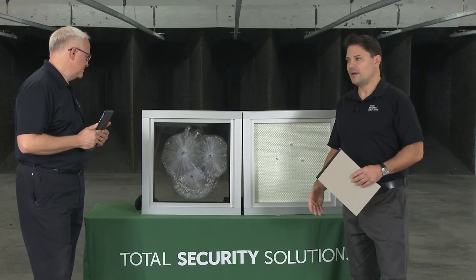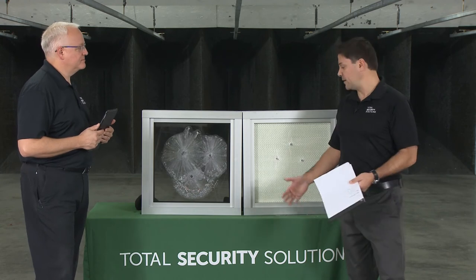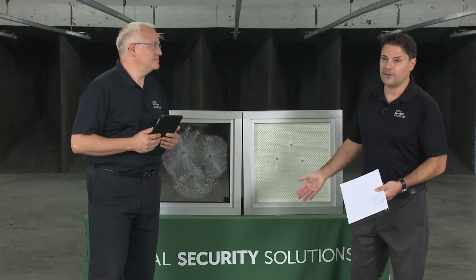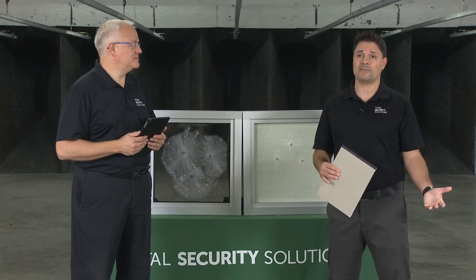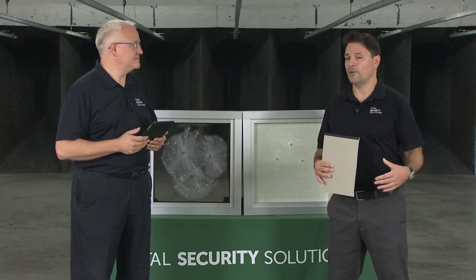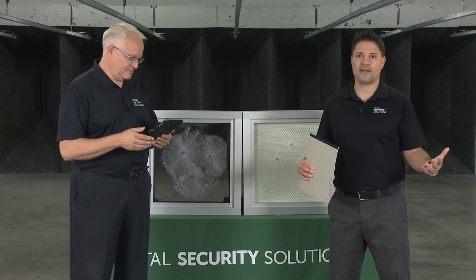It doesn't always have to be new construction — a lot of the material can be post-applied and then covered with a laminate or veneer. We welcome getting in at the ground level, working with you on design, understanding your needs, and delivering on that. If we get involved too late, it's hard to make changes. We do site visits all around the country and can install anywhere within the U.S. We have offices spread out all across the country.